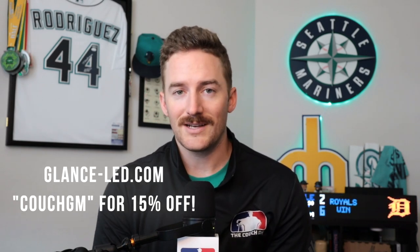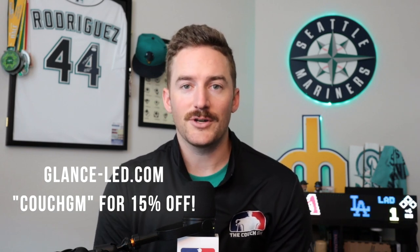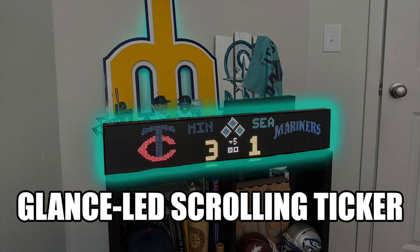To purchase one of the Glance scrolling tickers once it's released, or to check out the variety of products that they have on their website, make sure to check out glance-led.com. Use code COUCHGM for 15% off your order. And if there's another cool sports-related product out there that you'd like me to check out, make sure to comment below. We'll see you in the next video.